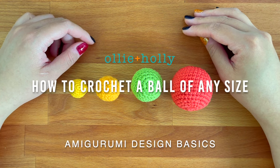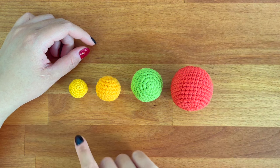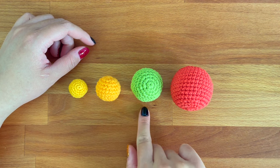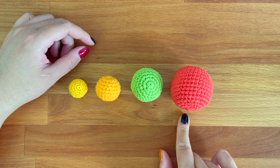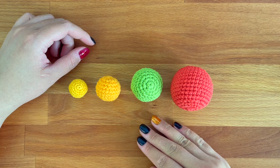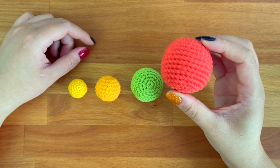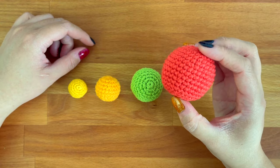Hello, this is Abby from ollieholly.com. In this video I will be teaching you how you can crochet amigurumi balls in different sizes. This is not a tutorial for beginners where I give you the exact pattern, but it will be more like an entry class to amigurumi design where I walk you through the process of designing a basic ball.